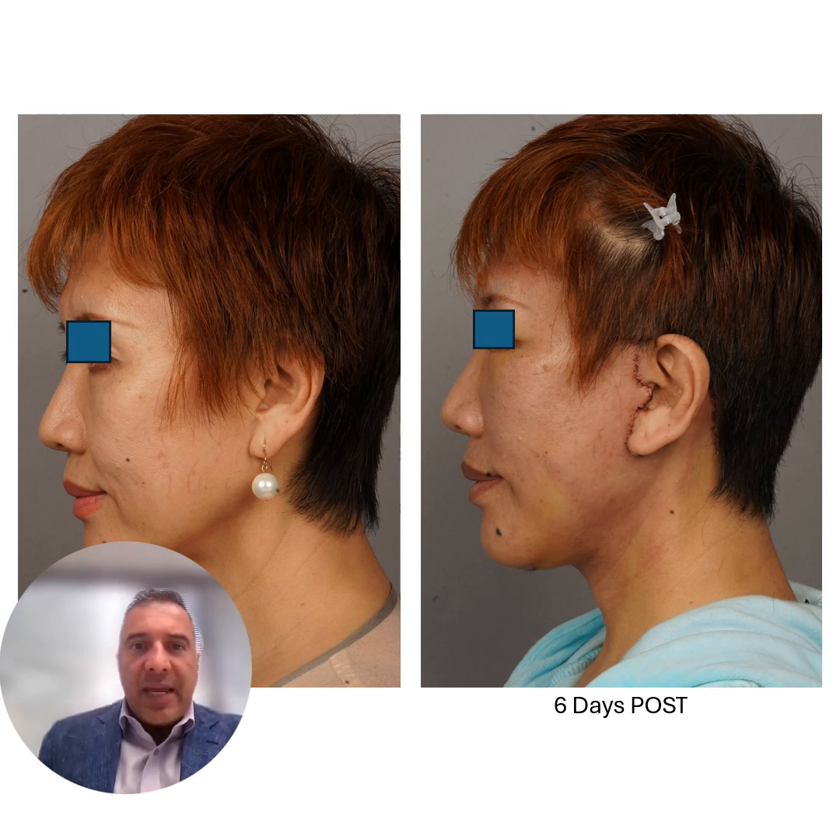Here is the same patient that we showed the dissection on, shown here six days after surgery. You can clearly see where this fat pad used to be in this region right here, and it has been repositioned all the way back up here. She has a nice volumized midface with a nice sharp jawline with increased shadowing of her jawline.